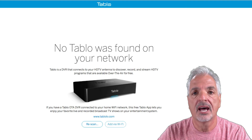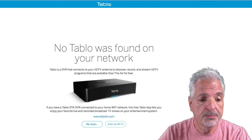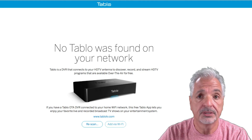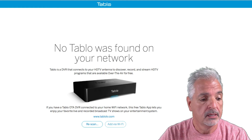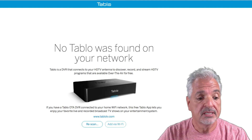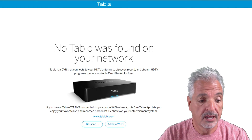Step one: connect your HDTV antenna, a USB hard drive, and an Ethernet cable to the back of the Tablo. The last step is to connect the power adapter and let the unit boot up. Step two: download the Tablo app for your device at tabletv.com/apps and follow the setup wizard.